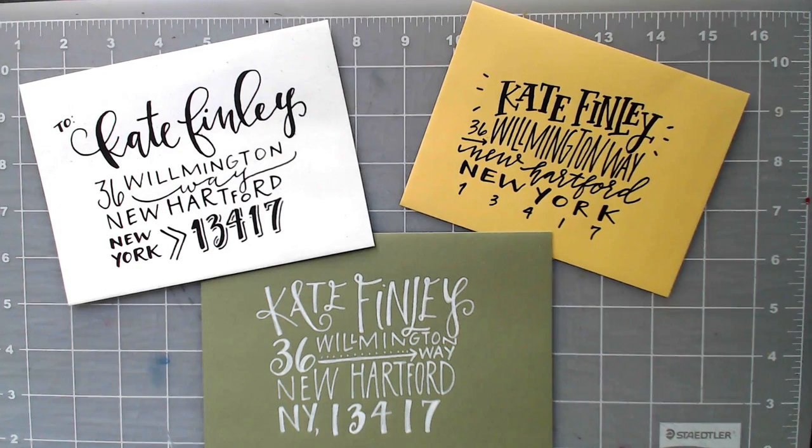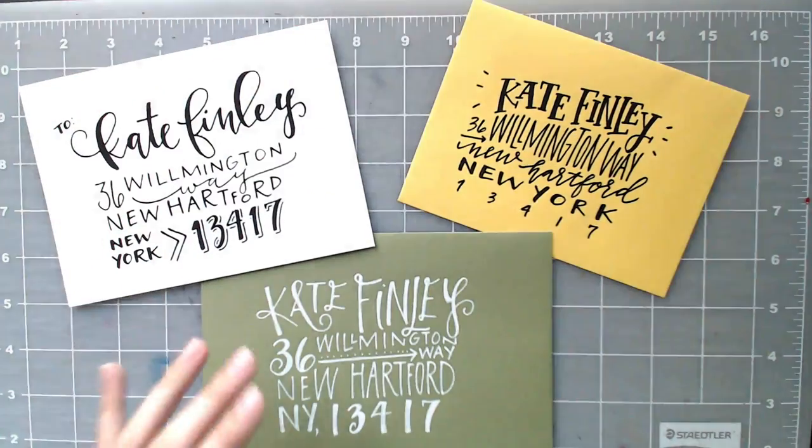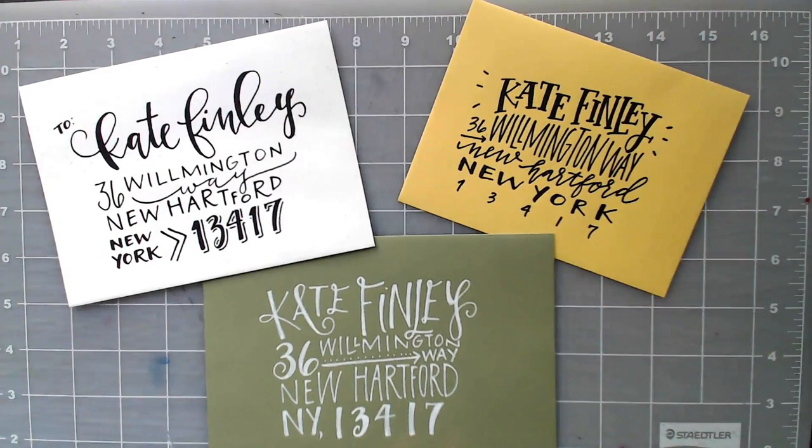So what you see in front of you is exactly what we're going to be creating in this video, and I will leave links to every single material mentioned in the video description so just check right below the video for that link. We're gonna get started and move along from the simpler ones — starting with this white one, then the yellow, and then finishing up with some white on the screen envelope.